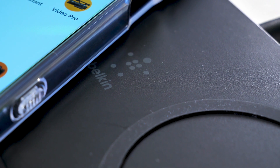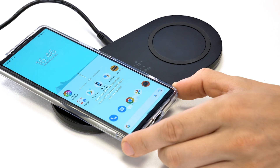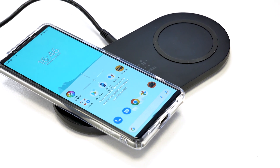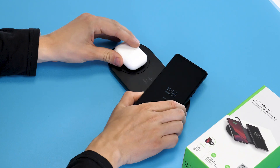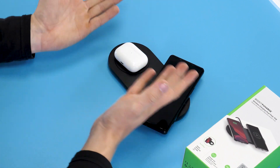I personally don't care much about charging speeds as I'll always charge my phone at night. I really like the idea of knowing that my phone and earbuds are full when I wake up the next day, which this is perfect for.